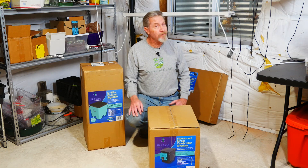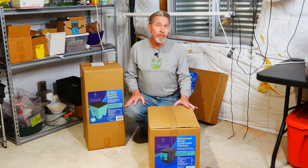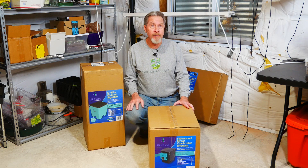After years and years of being mostly an outdoor gardener, I'm expanding my gardening world and starting an indoor hydroponics system. Join me today as I share with you unboxing and initial setup of my ebb and flow hydroponics system from AirCube.